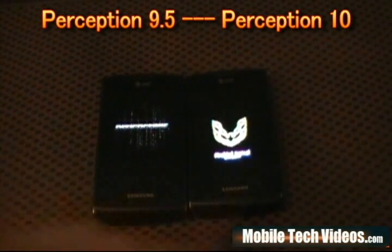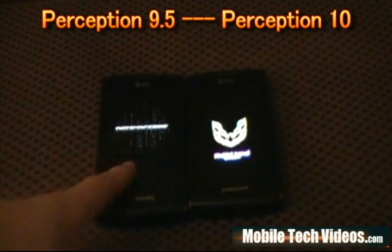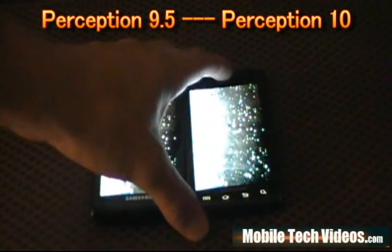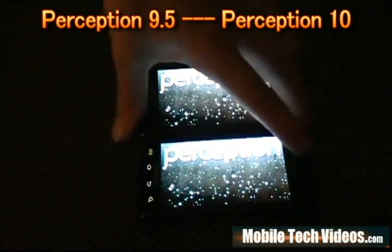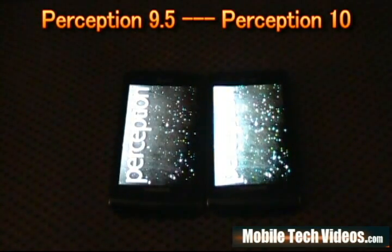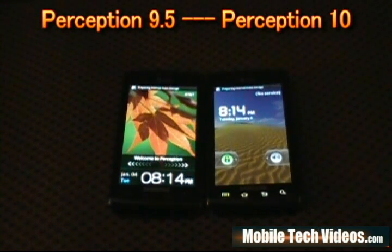We've got this cool Firebird kernel on the right. We're running a different kernel on the right versus the left — we were using Cog kernel 6 on the left. We boot into the same screen here, the Perception teardrop water type on a marble floor type screen. The Firebird boot screen is pretty cool — it's only on there for a second.